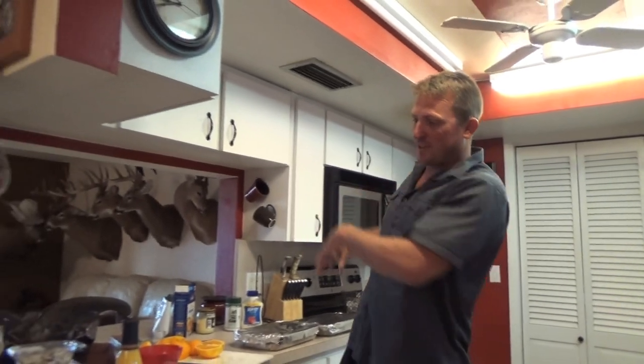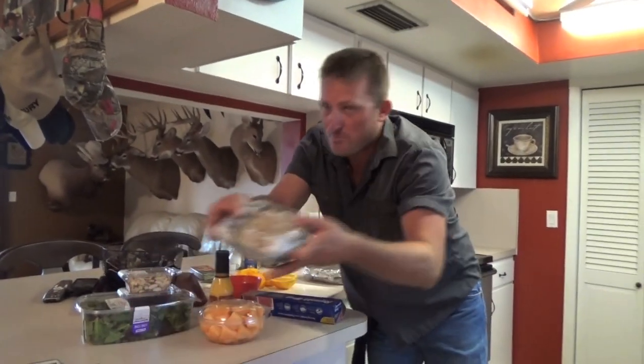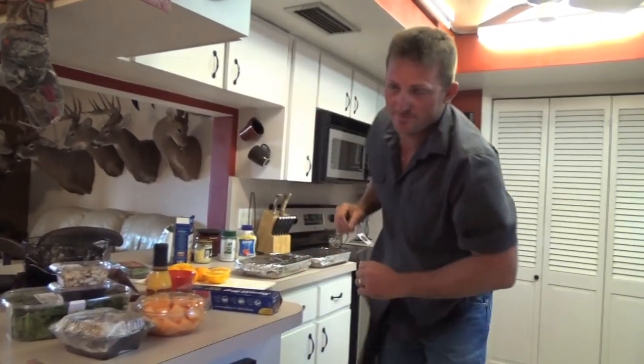When it all comes together, y'all will be the first to know. Now we're going over to Nick and Lindsay's. We're gonna cook this up, make a salad — I've already bought rice. Hope you guys enjoyed. Thanks so much for being a part of our lives. This is Deer Meat for Dinner, we're out.